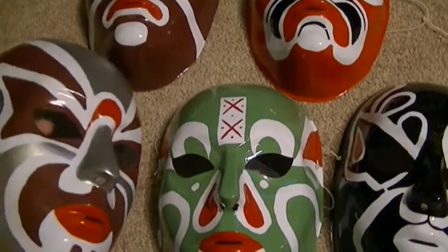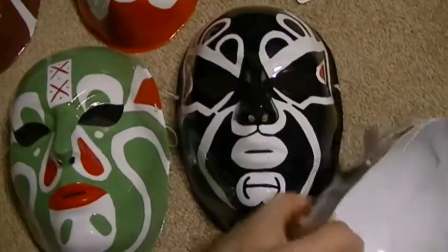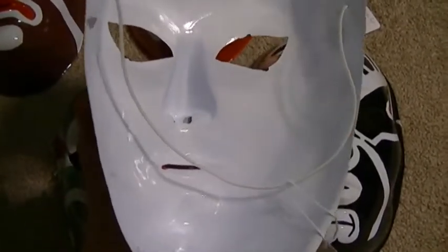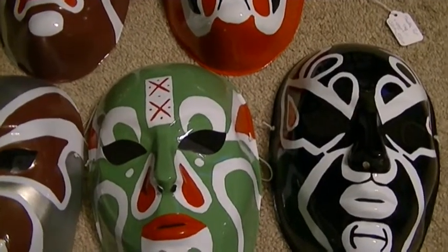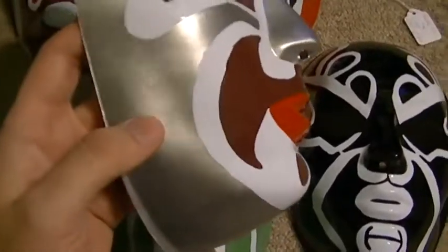You can see the kind of material it is — it's like a hard plastic but also a flexible kind of plastic. As you can see, they bend. So if you happen to wear them they will bend a little bit, but I don't really advise wearing them. They're kind of more for decoration, but you can do what you want with them.